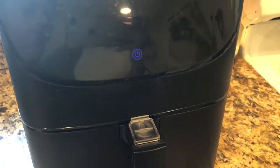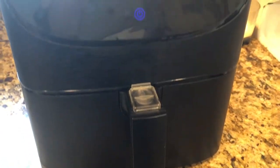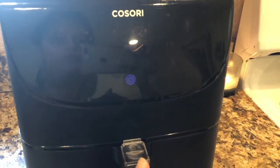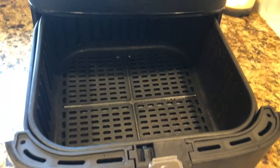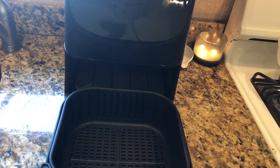This is our air fryer. It's by the brand named Kosori. I love it — I'm going to do a review another day. So now I'm going to load our fries in the basket.